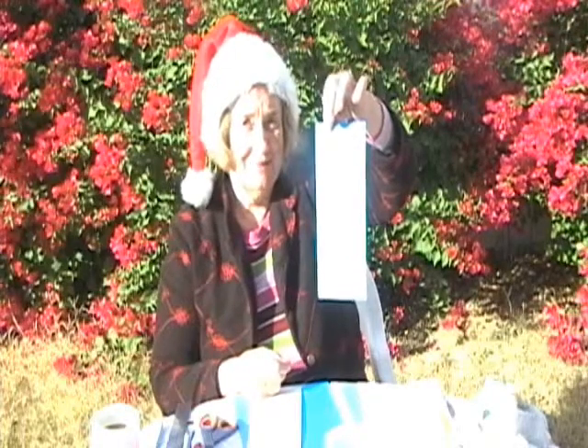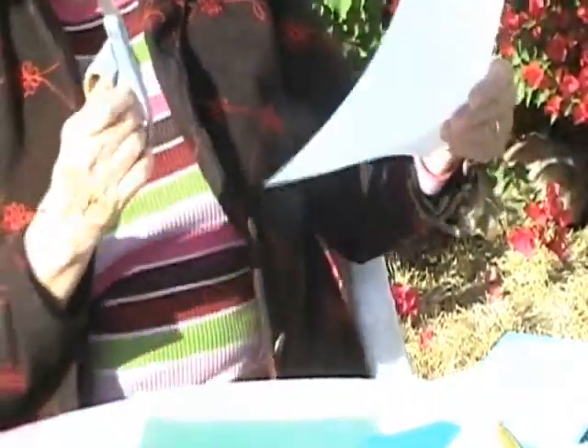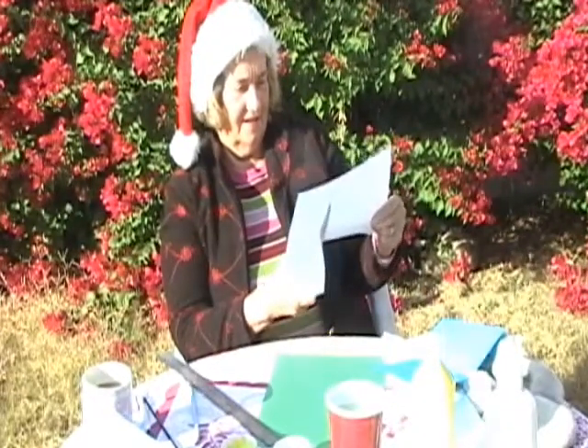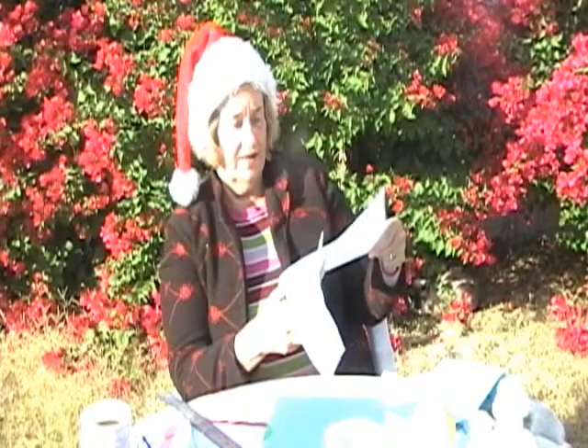Now I think we're ready to start making the Christmas card. See the front side? This says: Dear Mom and Dad, Have a Merry Christmas. Love, Hatchie. And there are stickers on here. Now take your scissors and cut your hill. You want to make this side a little bit steeper so that when you sleigh ride down, you've got a nice hill to go down.